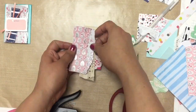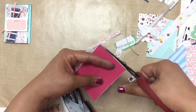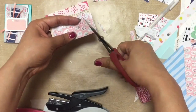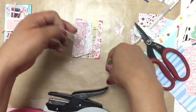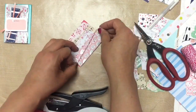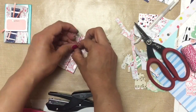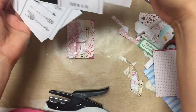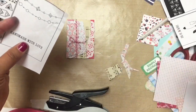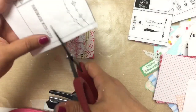Oh my goodness, I love my Tim Holtz Tiny Attacher, especially when I'm doing a lot of layering like this. You know how sometimes on a journal page you put out all your elements and layers, and then when you remove them to start gluing down layer by layer, you forget how you laid them out? Sometimes I'll take a picture before gluing everything down. But with my Tiny Attacher, I can just skip that step — staple the big pieces together and then glue them down afterwards, and at the end I'll cover up the little staple with something on top. It's just a lazy shortcut.